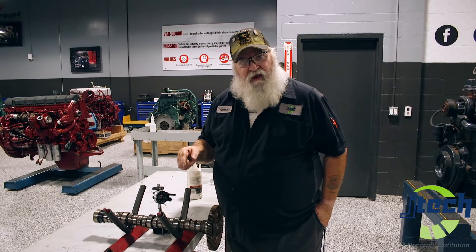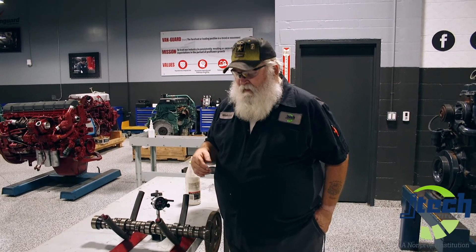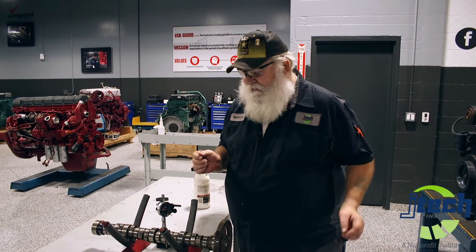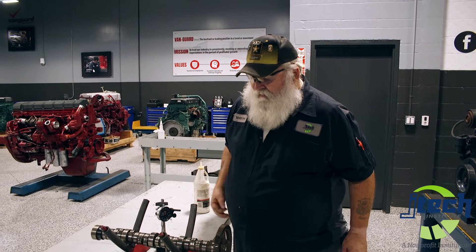Today I want to show you how to do measurements on a camshaft lift. This is really important information because maybe someday you want to build your own race car, maybe for drag racing or dirt track racing or even for a motorcycle. You can actually call the camshaft company and have a camshaft custom made for whatever purpose you need. In order to find out how far your valves actually open inside the cylinder, which you can't see of course, I'm going to show you how to measure one out.